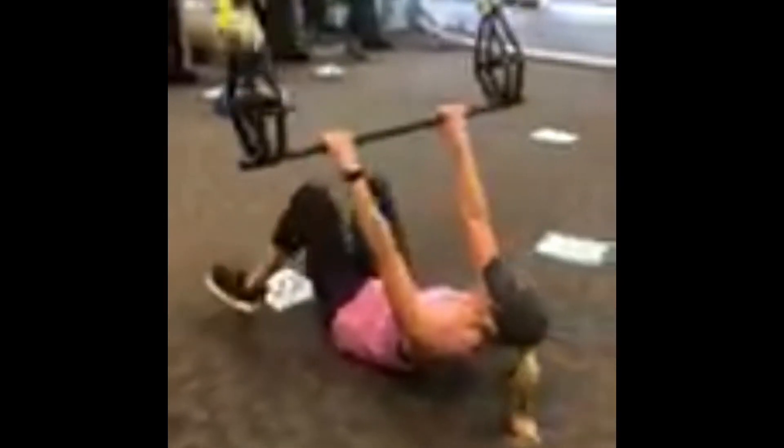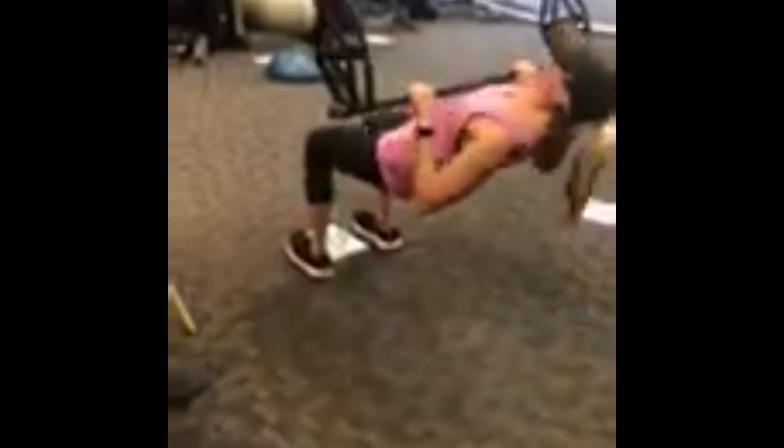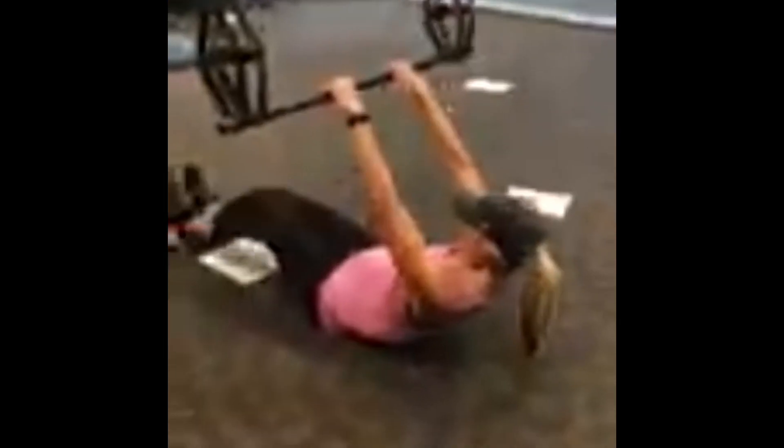Station number ten: we've got a bar inverted row on the TRX suspension — overhand grip, hold chest up to the bar. We can either go straight-legged or bent-legged, whichever is more comfortable and easier for you.